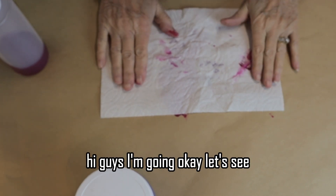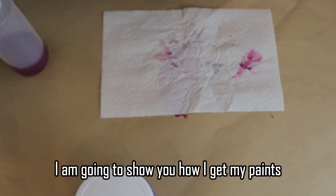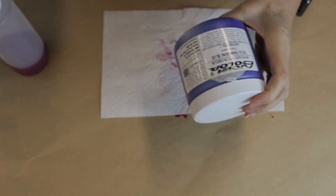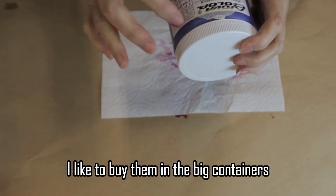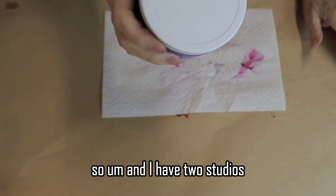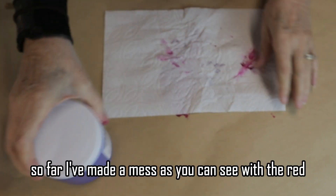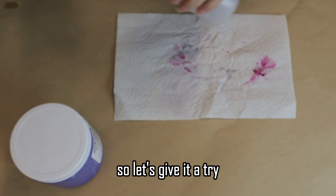Hi guys. I'm going to show you how I get my paints from these big jars and put them into the smaller squirt bottles. I like to buy them in the big containers — number one it's a better deal, and it's a lot of paint. I have two studios so it makes more sense to split it up. So far I've made a mess as you can see with the red, so let's give it a try.